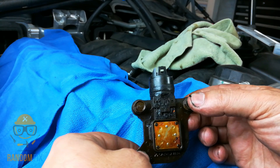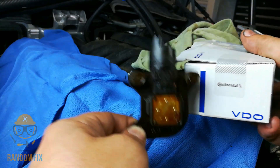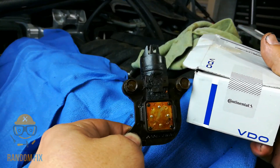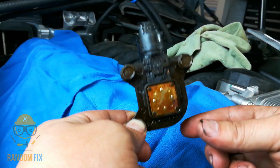Do not try to get a knockoff. If you do want to get an aftermarket, the only one I recommend is Vemo. These guys make really great aftermarket products. A lot of times they're the original manufacturer but just branded a different way.